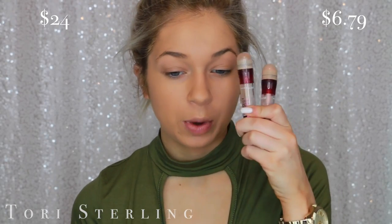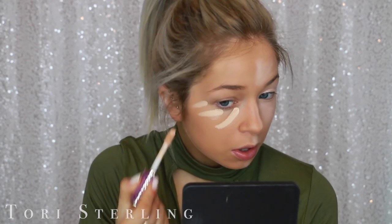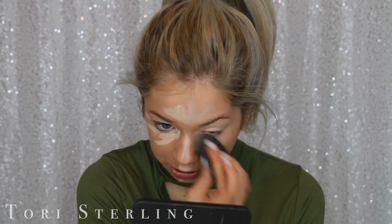We are doing the Maybelline Instant Age Rewind versus the Tarte Shape Tape. Medium is pretty light, which is why I'm using it. The undertones are going to be different — I can't make it perfect, so we're just going to have to roll with that. It's going to end up looking pretty much the same; you're just going to have to excuse some undertones here.